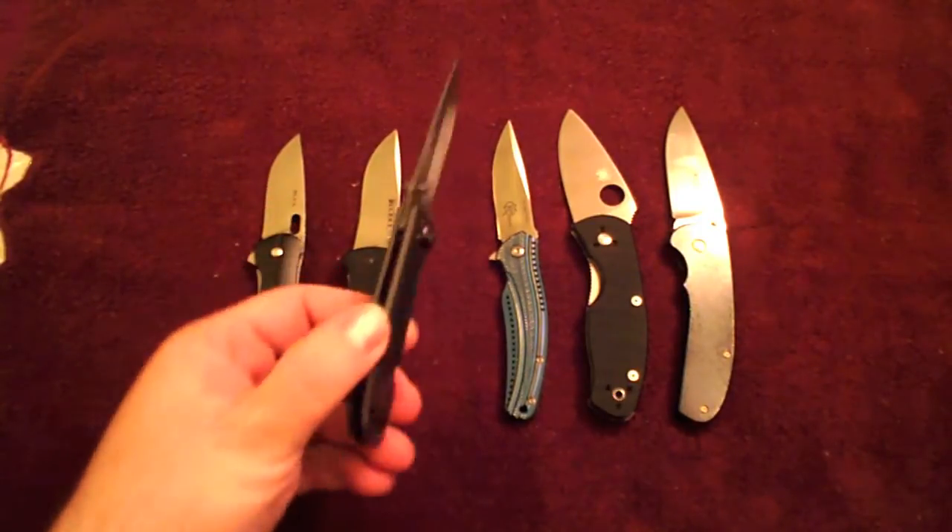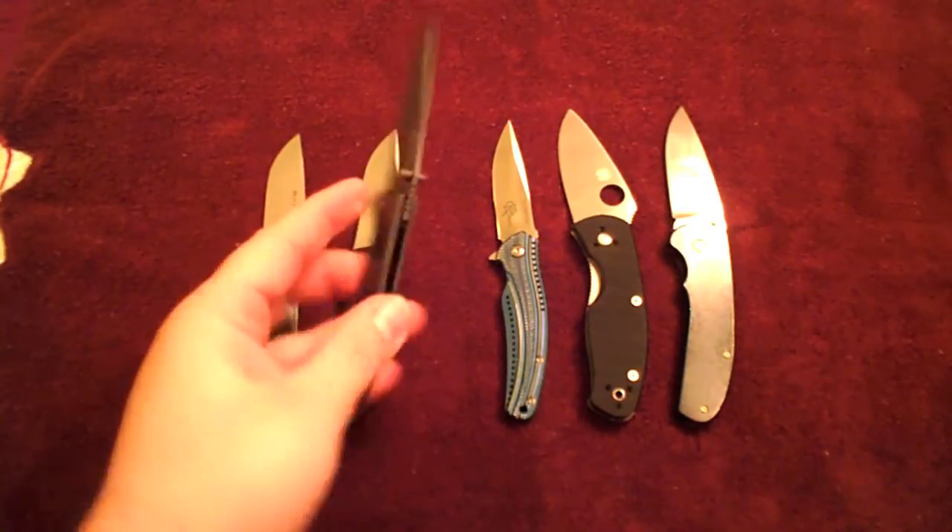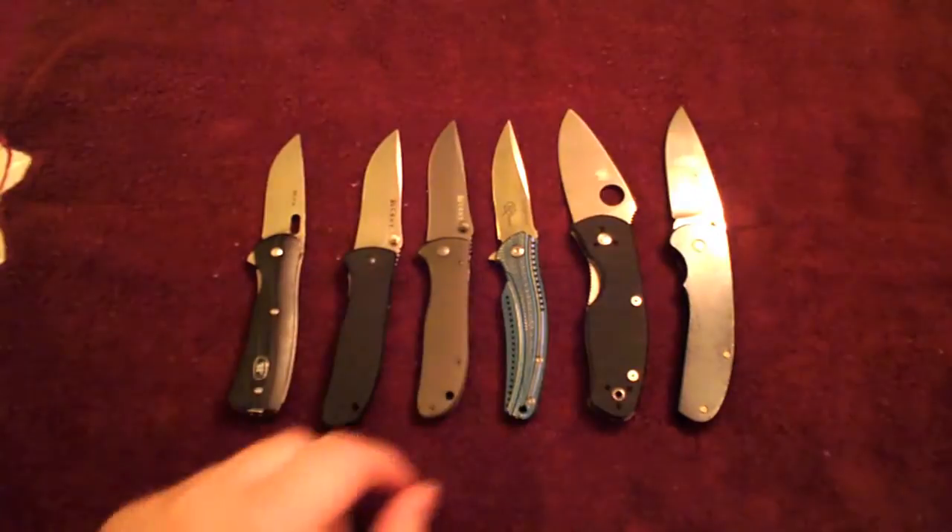I took the clip off this one. The clip color matched the frame when I took them apart, and I never remounted it because of the problem. That's the only reason the clip's not on there.